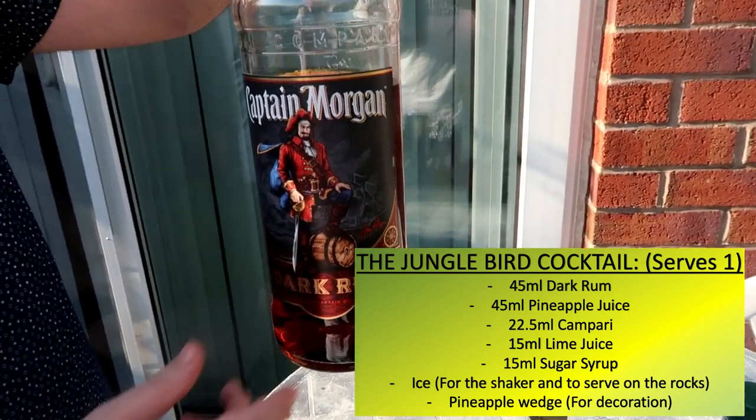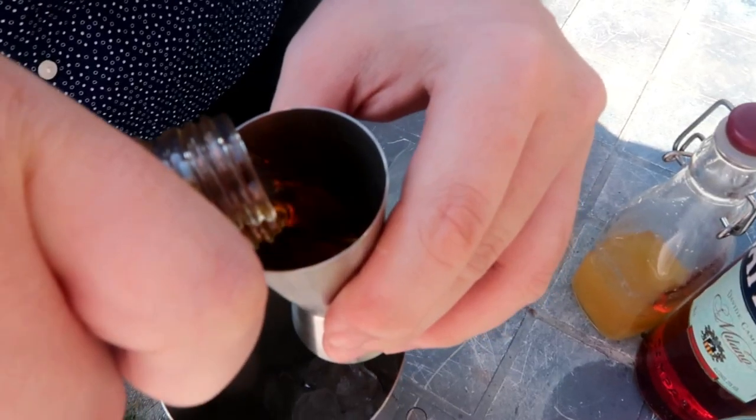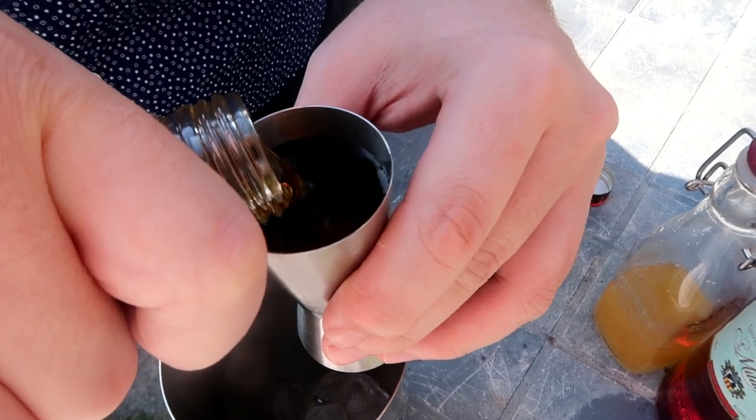It's 45ml of dark rum — I'm using Captain Morgan. And it's 45ml or 1.5oz of pineapple juice.